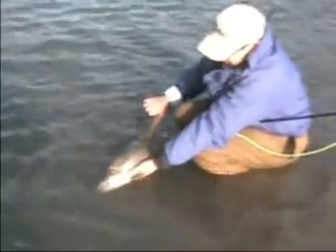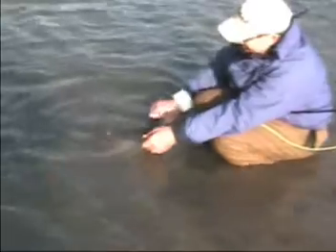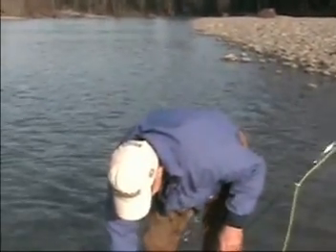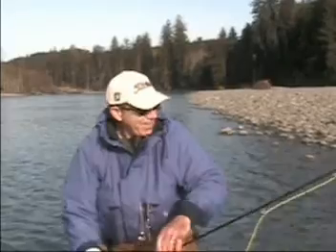Push him back and forth in the water until he starts wanting to kick on his own. There he goes. Good. Thank you. Yeah — nice way to start the day, huh? Sweet.